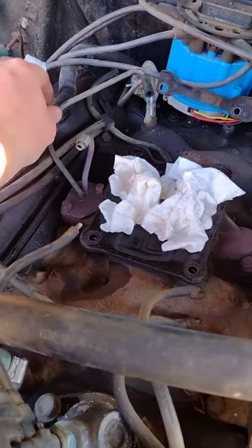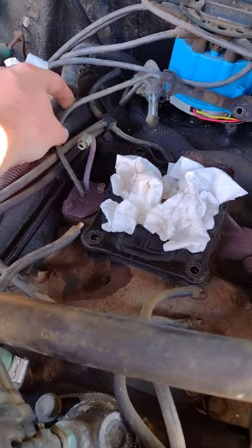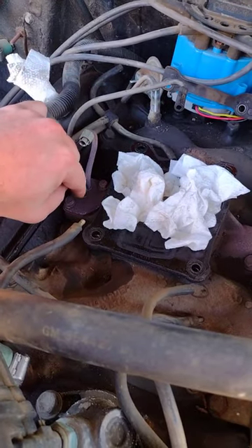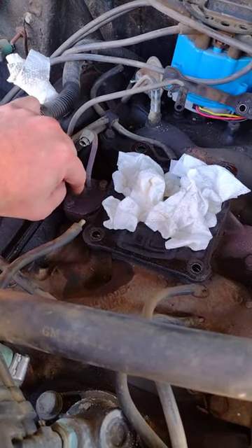There's no seal there. I think I'm gonna do just a temporary fix — I'm gonna put a little bit of red RTV.